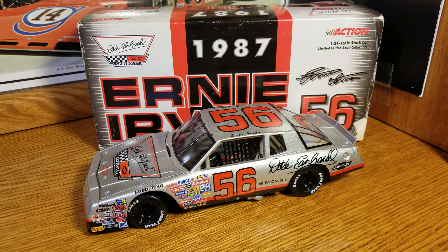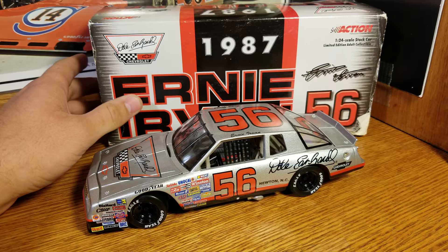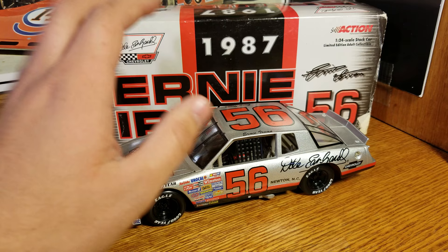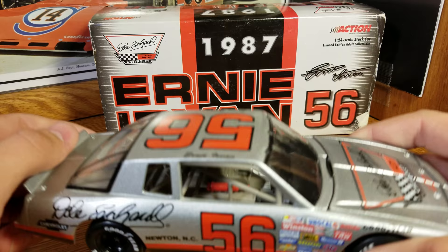Hey everybody, welcome back to another die-cast review. This one is going to be a Dale Earnhardt 1987 Chevy Monte Carlo. So this is going to be a die-cast review — slash, it's not really much of a review; it's going to be more of a repair.